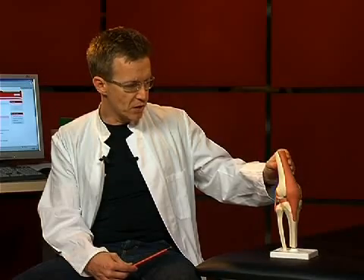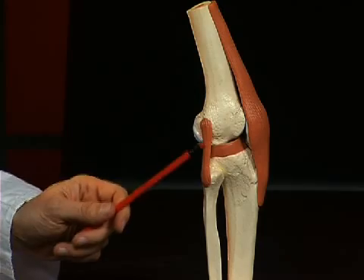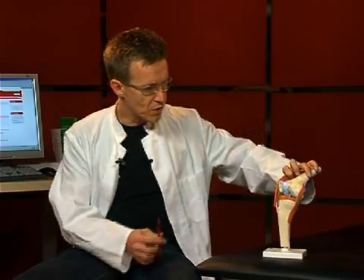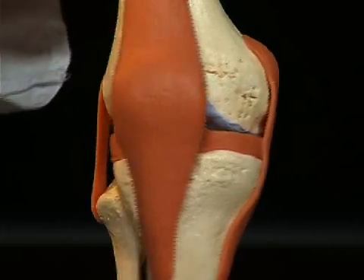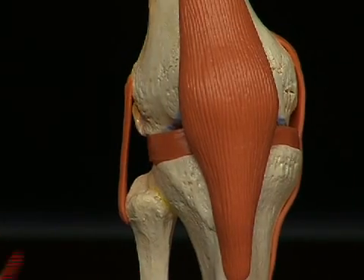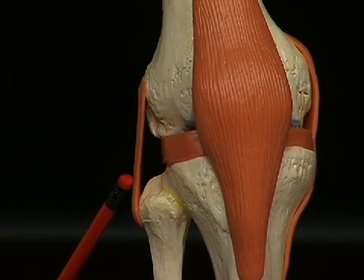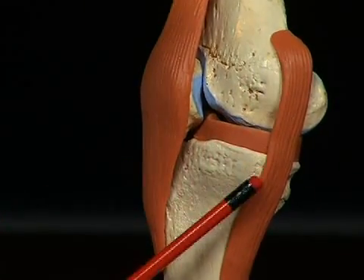The knee joint is also stabilized by other ligament structures: the lateral ligaments, which one can see here and here, and then inside the knee, the so-called cruciate ligaments. The lateral ligament on the outside is called the ligamentum collaterale laterale, and the one on the opposite side, the ligamentum collaterale mediale.